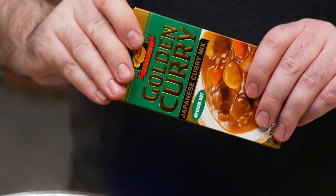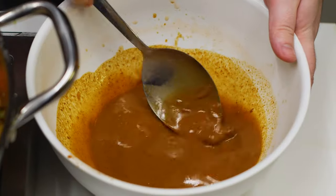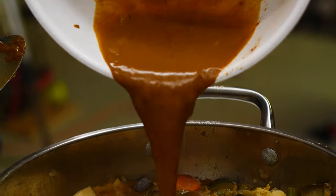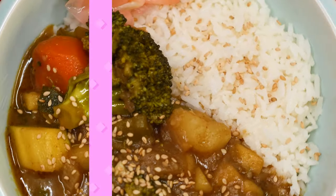After about 10 minutes, our potatoes and carrots should be softened. Now it's time to add our box curry roux. Break the roux block up into several pieces into a bowl and add some of the cooking liquid and mix it well. Now add the mostly dissolved curry block mixture into the pan, mix it well, turn off the heat, and enjoy.